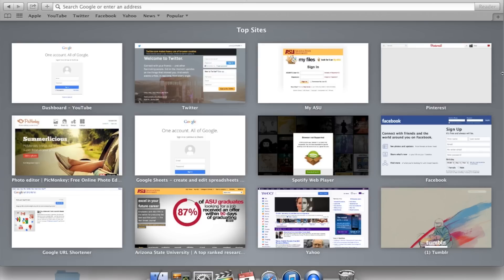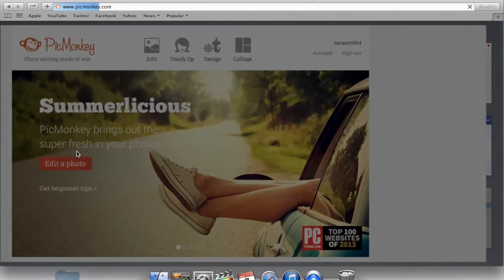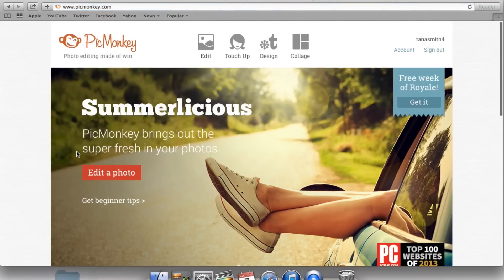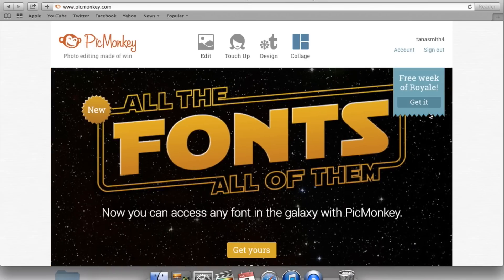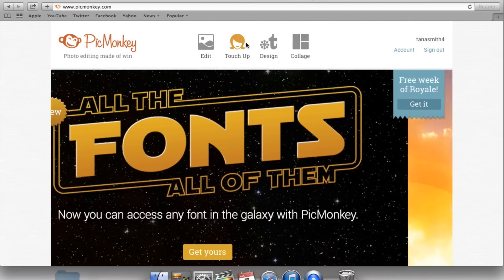Today I wanted to do the PicMonkey tutorial because I did the YouTube tips video and all of you guys were asking for the thumbnail video. So what I do is I use PicMonkey for my thumbnails — just go to picmonkey.com. I use the royal membership, which you can try free for a week. It's $4.99 and it's so worth it if you're doing YouTube seriously.